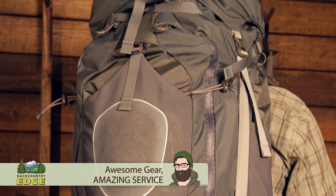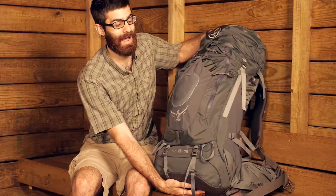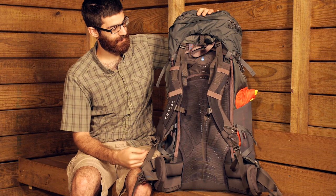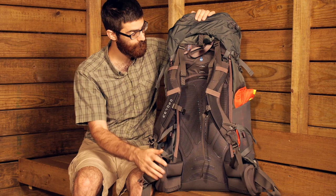I am going to take the pack and turn it around to show you the suspension system and how it carries a load. The Zenith 75 is toting Osprey's Bioform suspension system — a nice, beefy suspension system designed to carry heavy loads comfortably. This pack can comfortably haul up to 70 pounds.